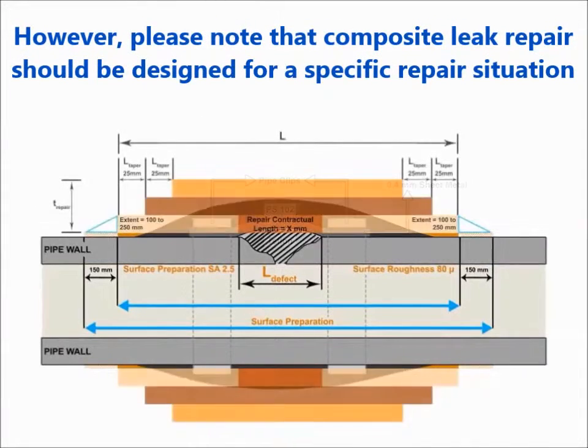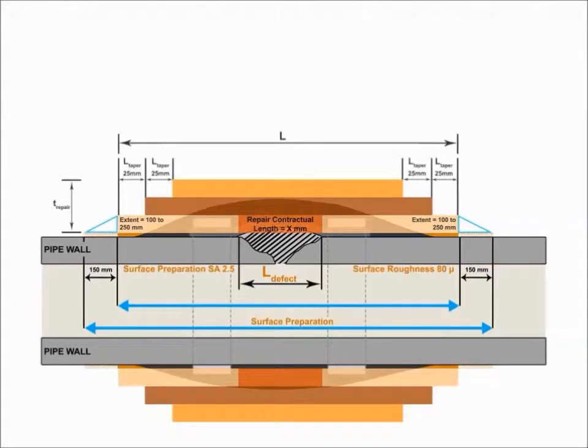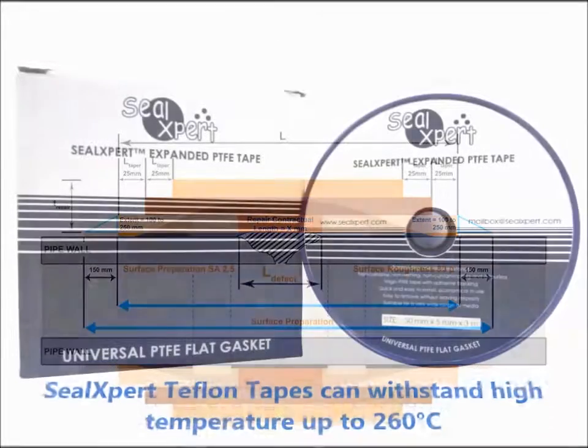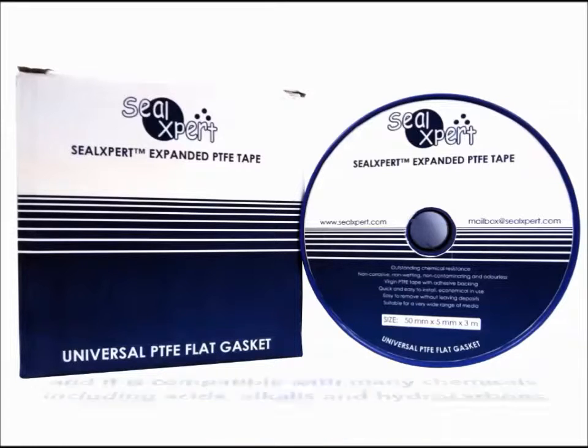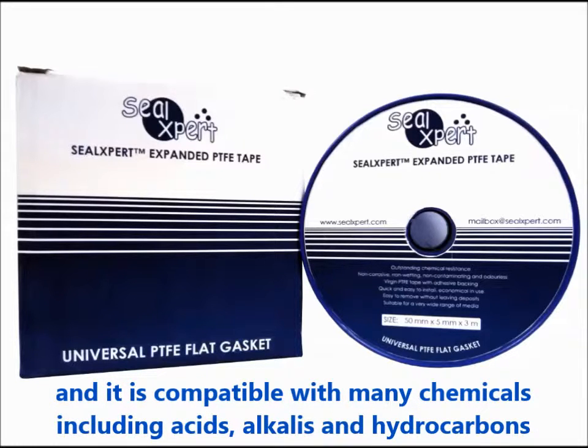However, please note that composite leak repair should be designed for a specific repair situation. SealExpert Teflon Tape can withstand high temperatures up to 260 degrees Celsius and it is compatible with many chemicals including acids, alkalines and hydrocarbons.